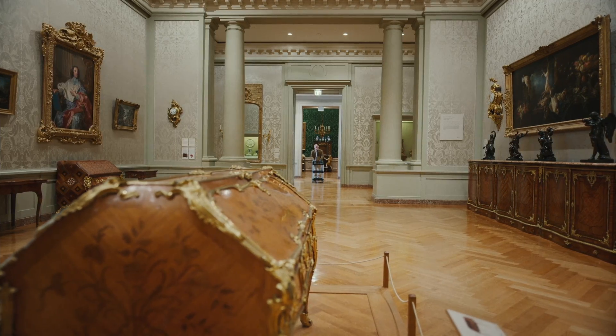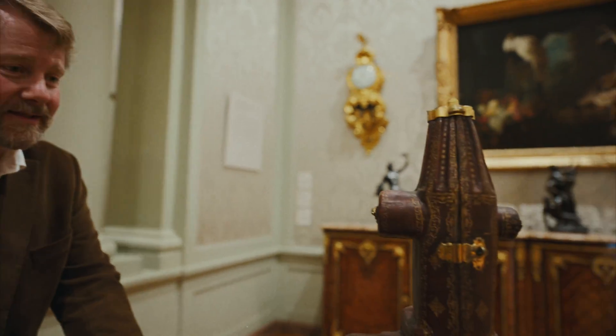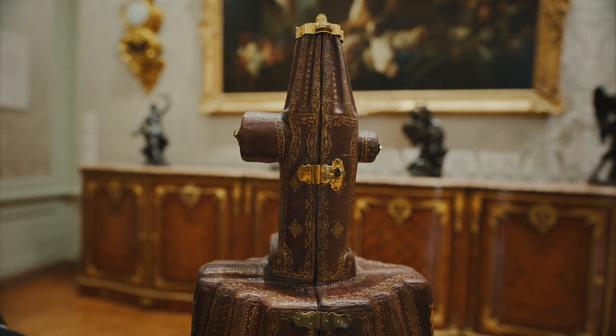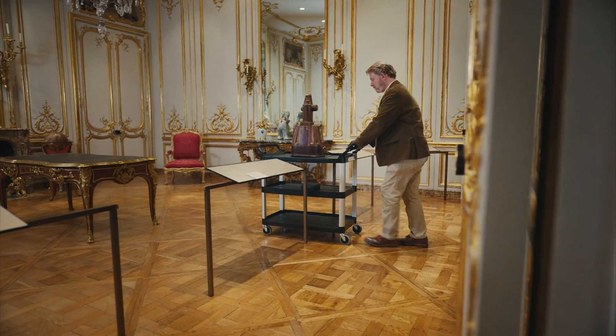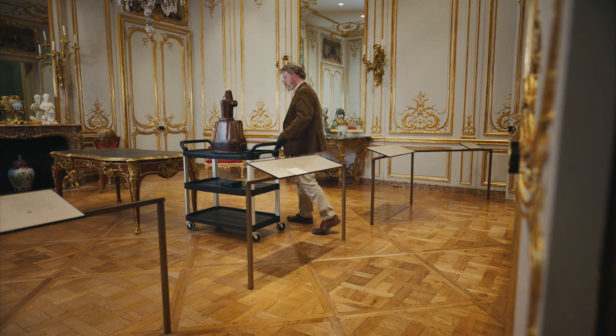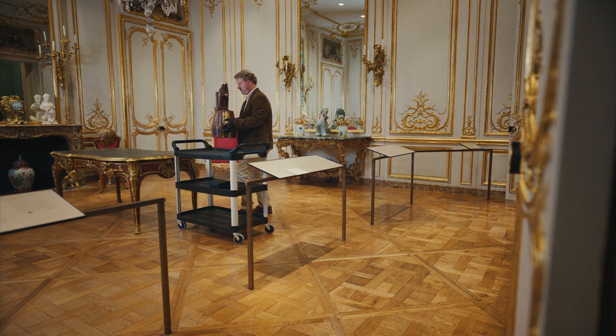My name is Arlen Hagenbotham. I'm a conservator here at the J. Paul Getty Museum. We're in the South Pavilion and today we're going to have a special visit with our 18th century French gilt bronze compound microscope — a wonder of technology in the 18th century. We're going to look at our microscope in this room, which was designed and built around 1750, so we're really in the environment that this microscope would have been used.